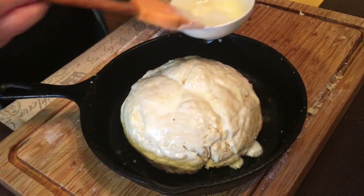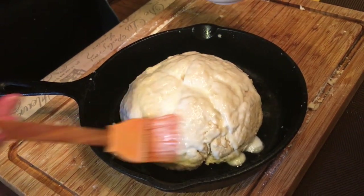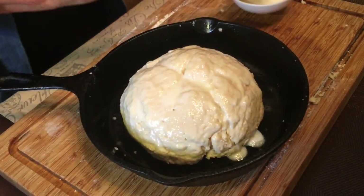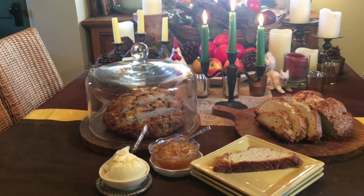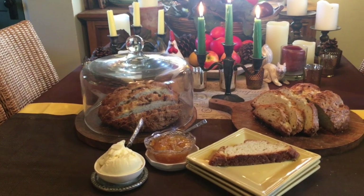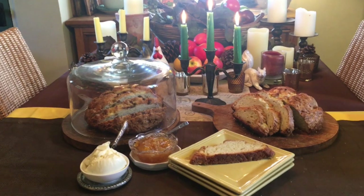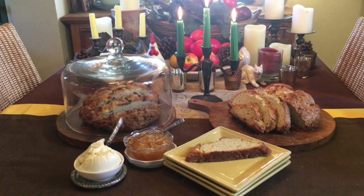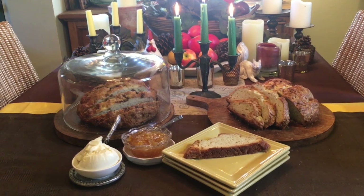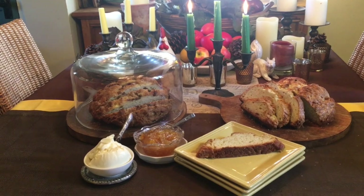This will go into a 400-degree preheated oven for 40 to 45 minutes, depending on your oven. Because most homes in Ireland didn't have ovens, the breads were actually baked in cast iron kettles over open fires. Using this same recipe, I baked one loaf in a cast iron skillet and the other, adding raisins, on a parchment-lined baking sheet. Either way of baking, this Irish soda bread is sure to become a family favorite.